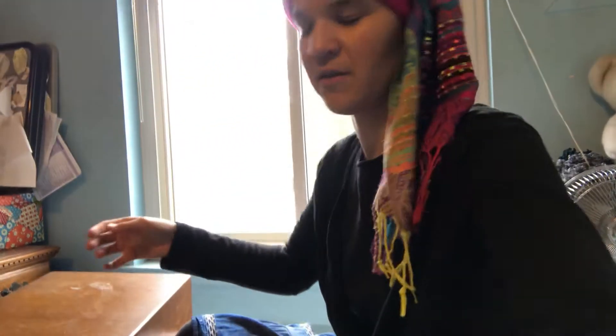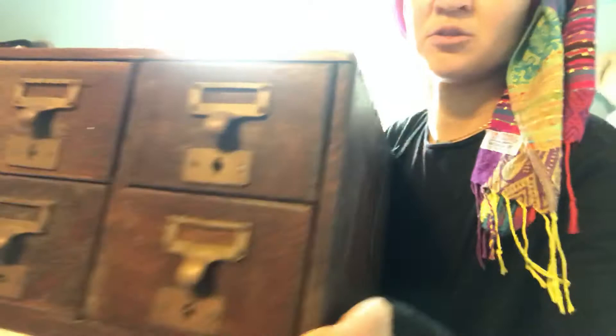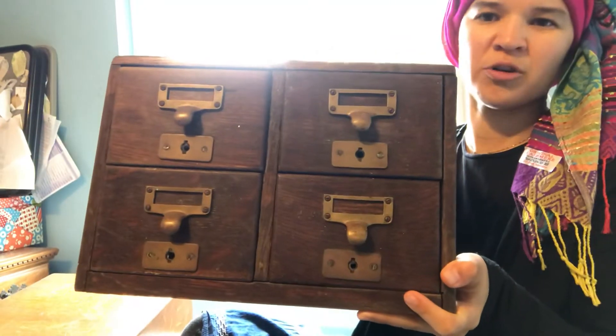And then I found another one. Can you see the dovetail joints? This one's a little bit more beat up, but it's older. It has four drawers — the other one has two.